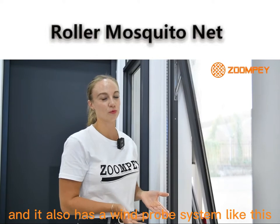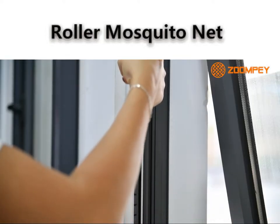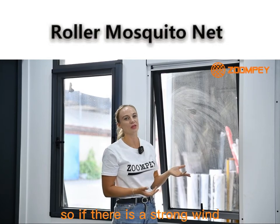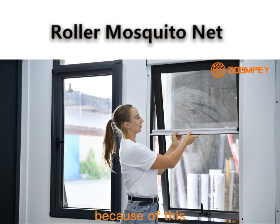It also has a windproof system, like this. So if there is a strong wind, the wind cannot come inside, because of this.